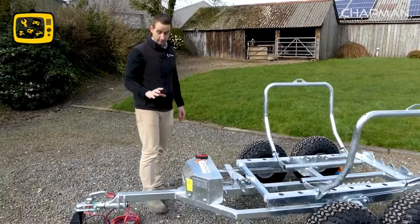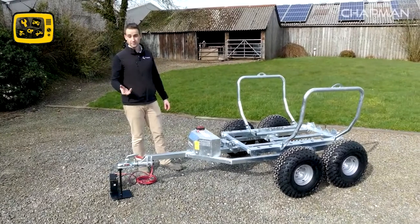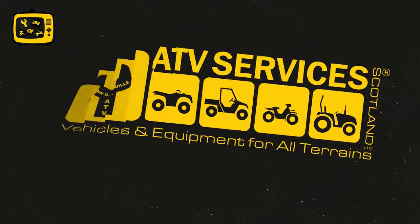To recap: the BT500 is designed for transporting round bales up to 900 kilos in weight, tows behind pretty much any suitable vehicle, and is available now from your nearest distributor.